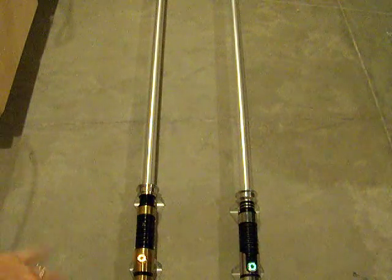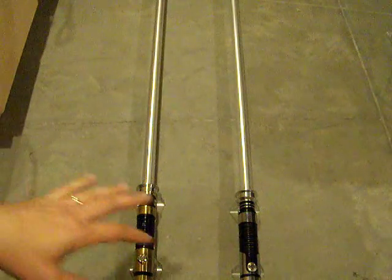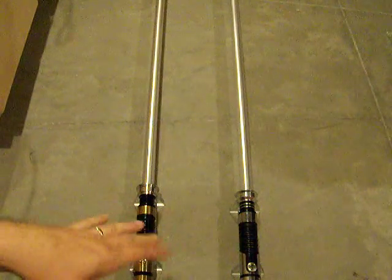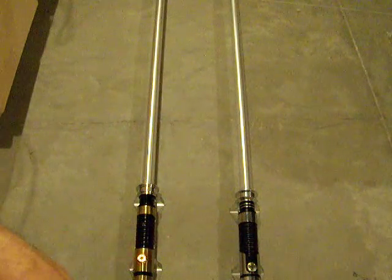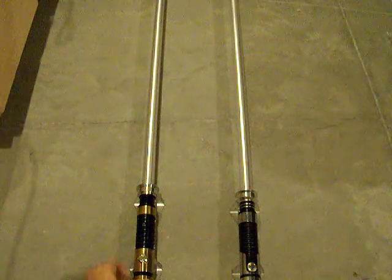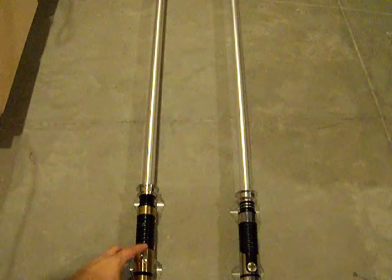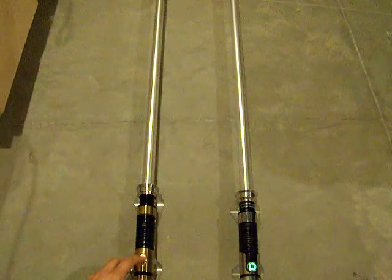The idea here is just to see how bright the Tri-Rebel is compared to what used to be the king of the hill — the single LED Luxeon-type hilt setups. I have the Blade Flicker FX disabled on both sabers.